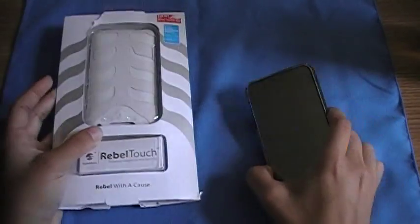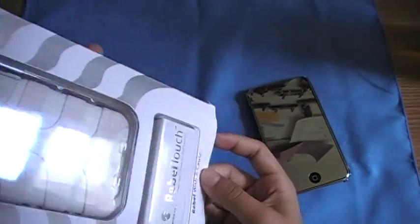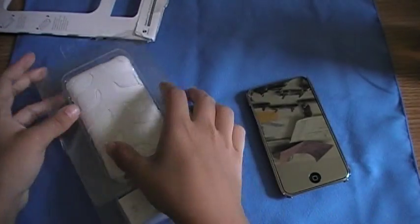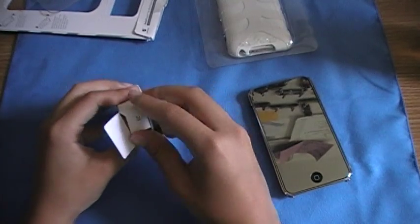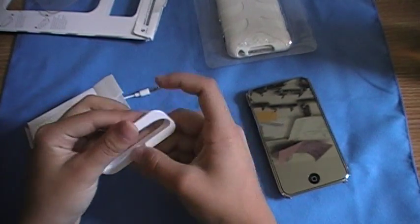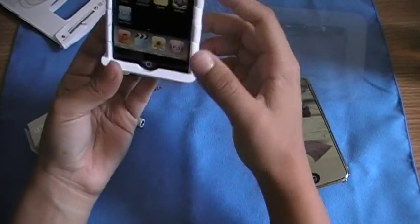So, this unboxing has really, really nice packaging. I love how the silver stripes meet up with the case. Down here it says 'Rebel with a cause.' You open it up, the case comes in this, and then you get your box of goodness. This comes with a little dock so you could dock your iPod with the case on it. Just like that — fits nicely.